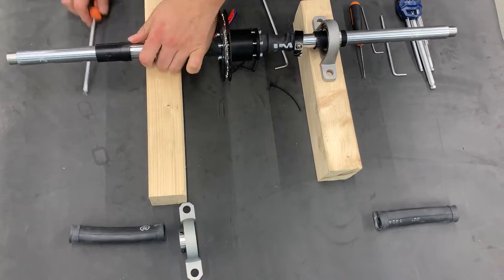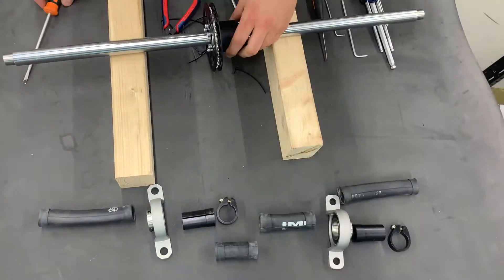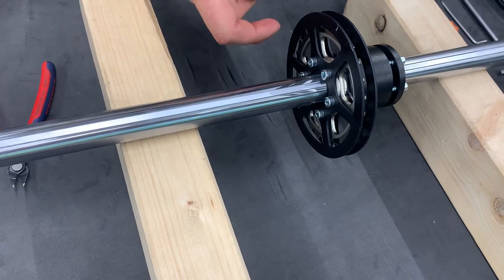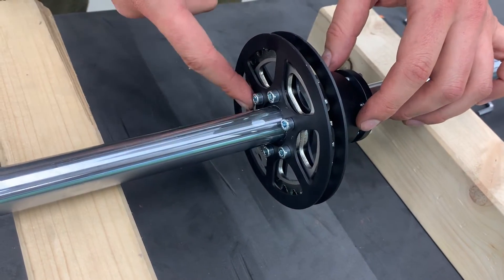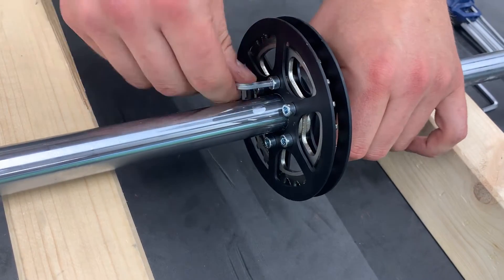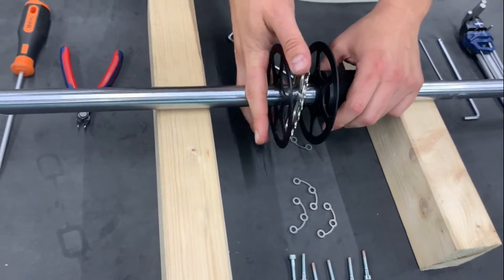Now we take it apart. To change the chain ring, we need to loosen six of these screws. Now we can replace the chain ring.